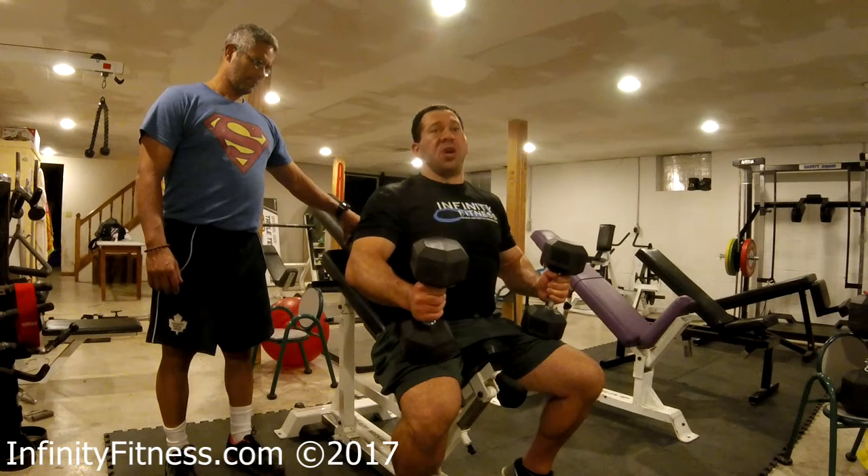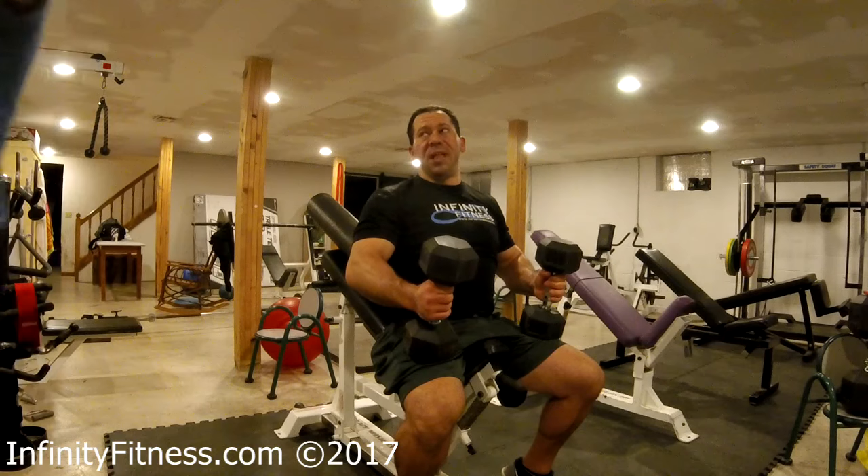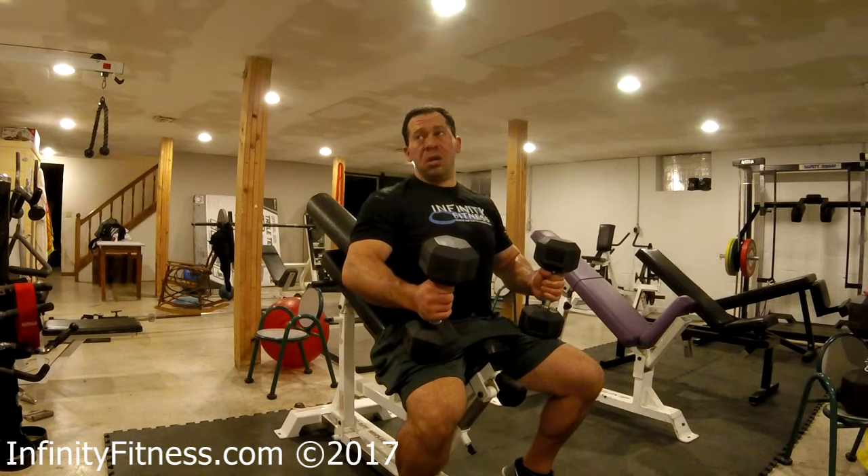For somebody working on their barbell bench — whether it be for powerlifting or anything — they want to use this rhomboid width as a platform. Absolutely. You want to use this; it's a good way to teach them. Yes, absolutely. You can't do it with a bar, so this is a wonderful teaching tool.